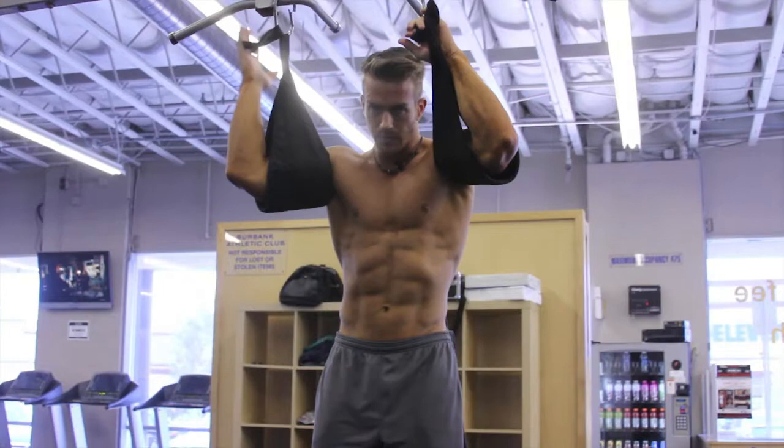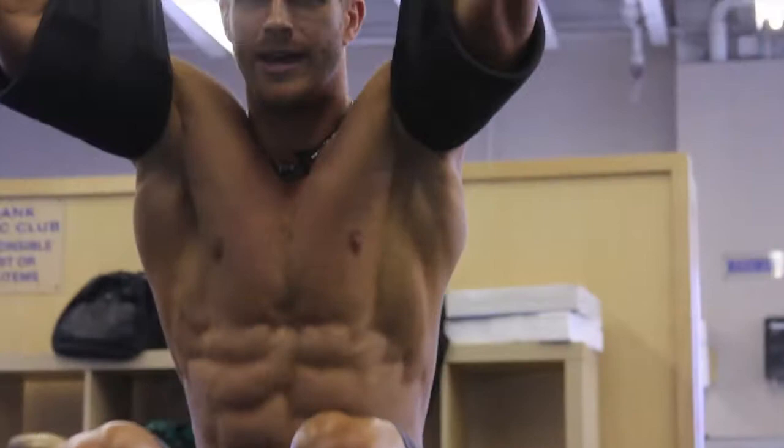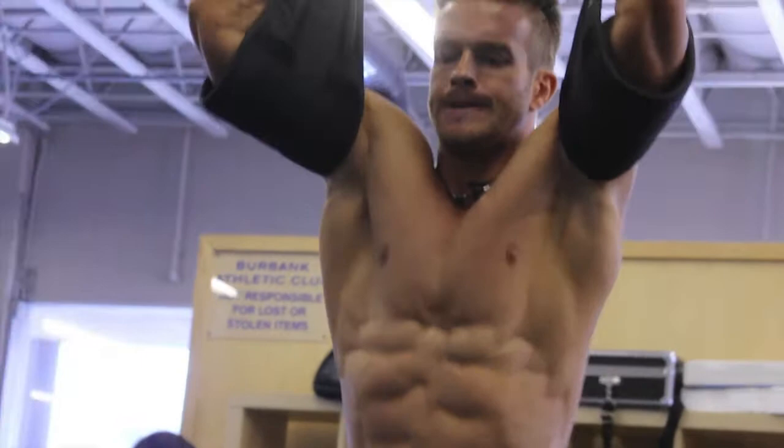Now you're just going to get your feet underneath, and you're going to pull up — make sure you're exhaling as you pull up, breathing out. Notice I'm not swinging a lot, and I'm putting a slight pause at the top.